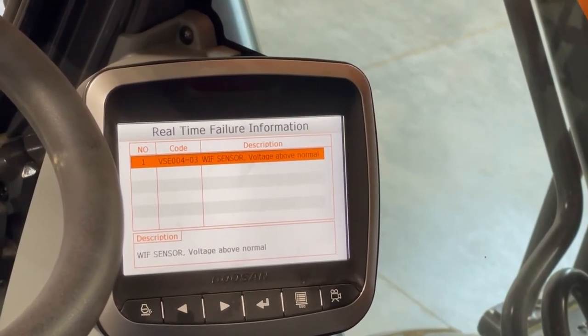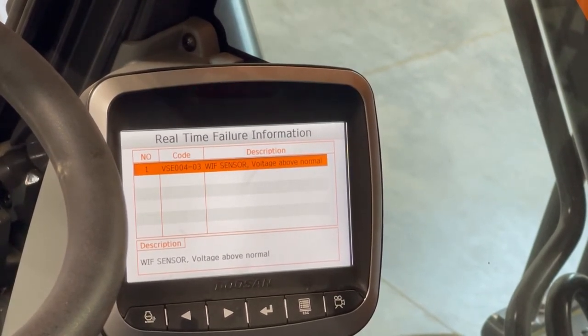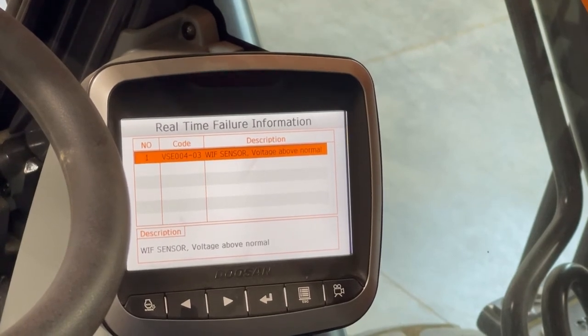If you have multiple codes, it will show each one and you can use the knob to scroll down and get the description for each one. Or if you fix the problem, the code will go away on its own. In some cases you do have to have a laptop hooked up to reset them.